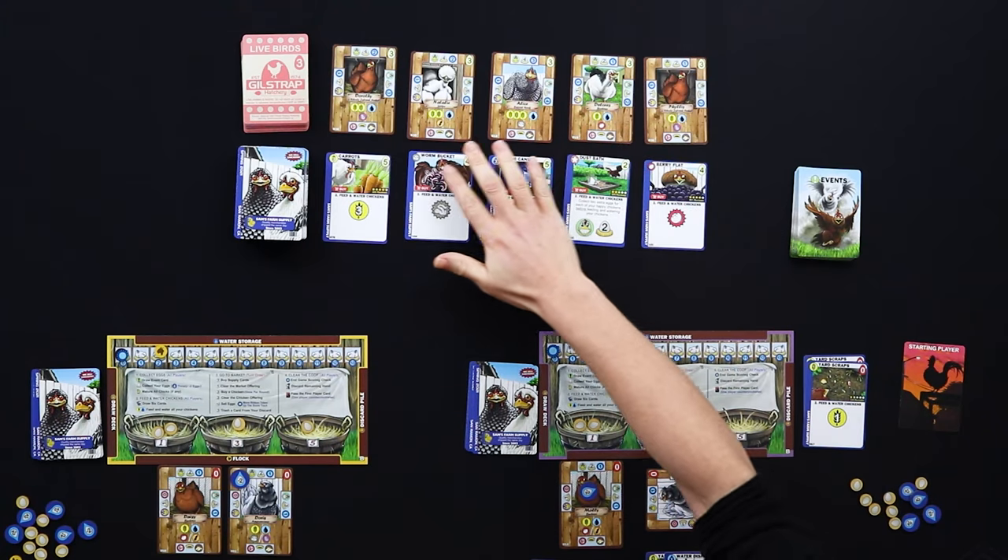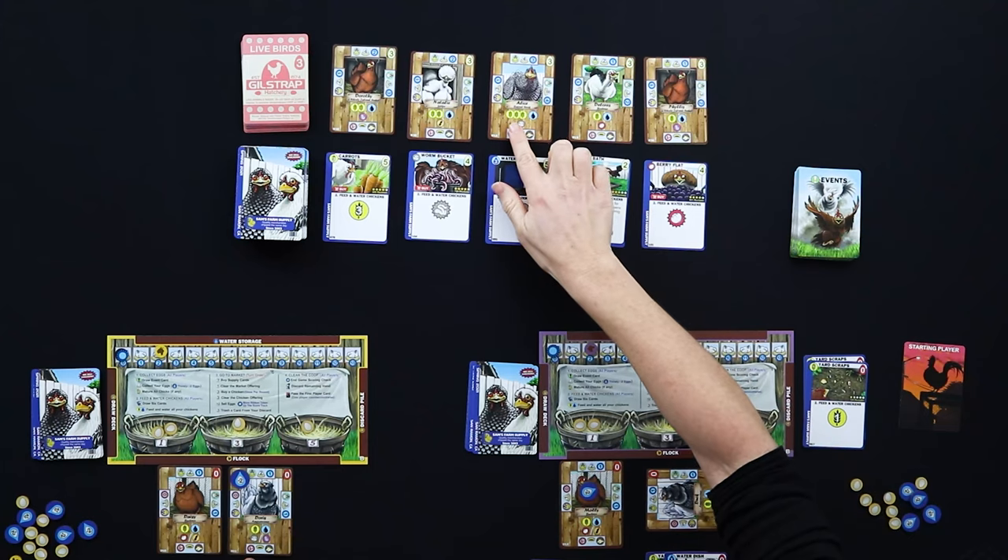The interesting tension comes when you have a great round with excess food and water and think you can take on more chickens. More powerful chickens give more eggs and victory points but also require much more food — one example needs three food and one water just to remain content. You're constantly weighing the risk and reward of growing your flock. What makes the game really tense is that if you have a bad hand and can't feed them, all your chickens become sad and your victory points get stripped away.